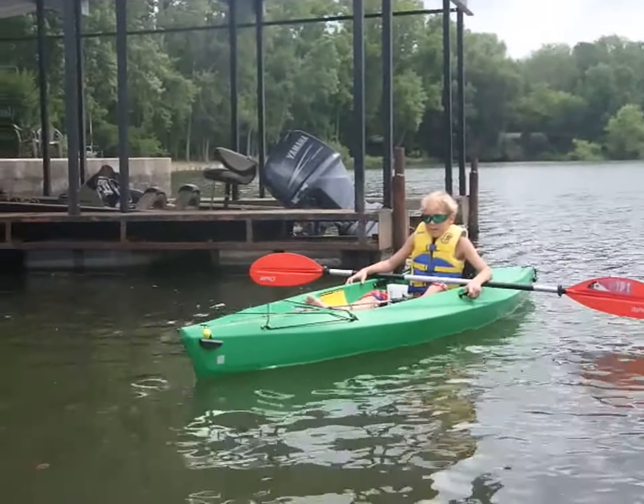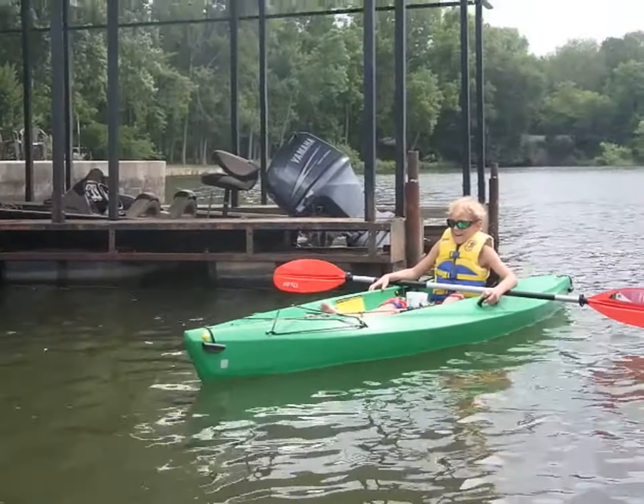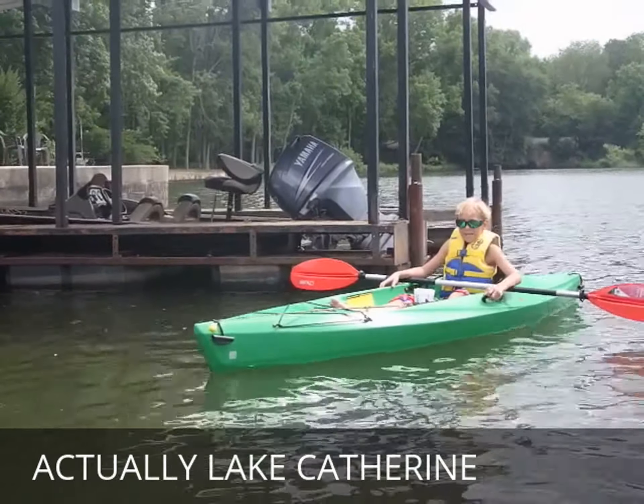We will be dream fishing. We are fishing at Lake Hamilton today.